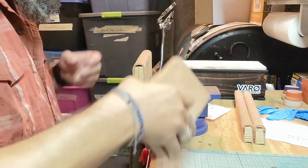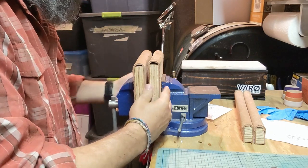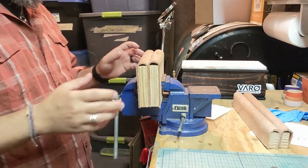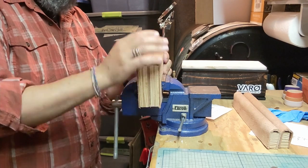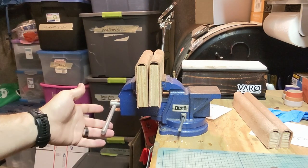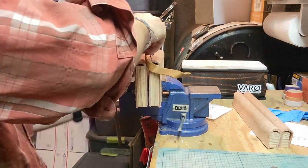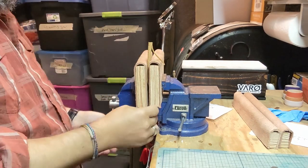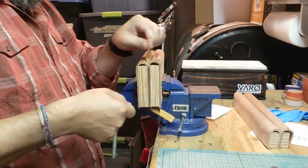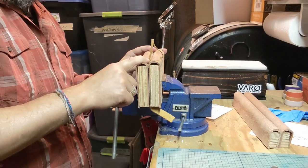They stick to the jaws of the vise so I can open and close this very easily. I'm just using some very rough cheap leather to put around these things, so I can come in here, grab a piece of leather, do my stitching, and it's held in there tightly and it's not going to mar the surface of the leather.